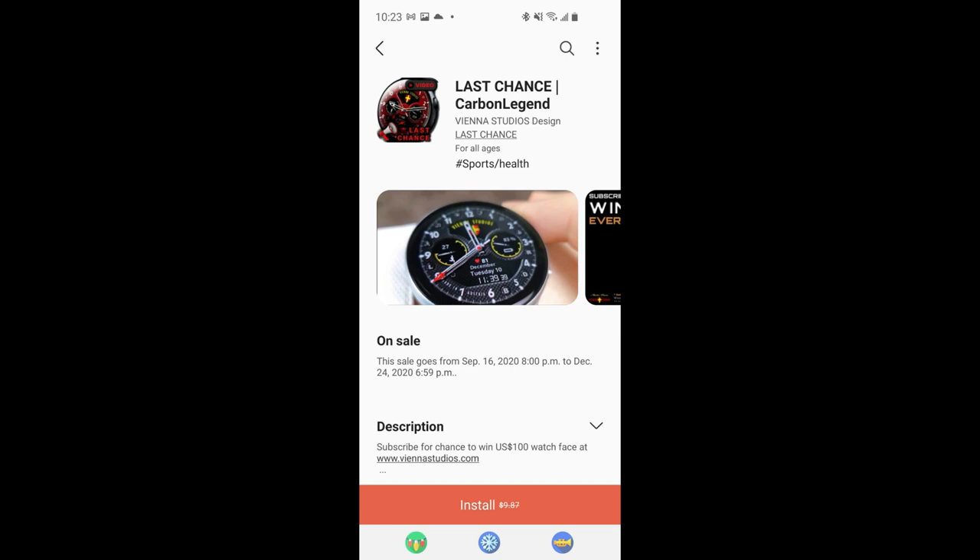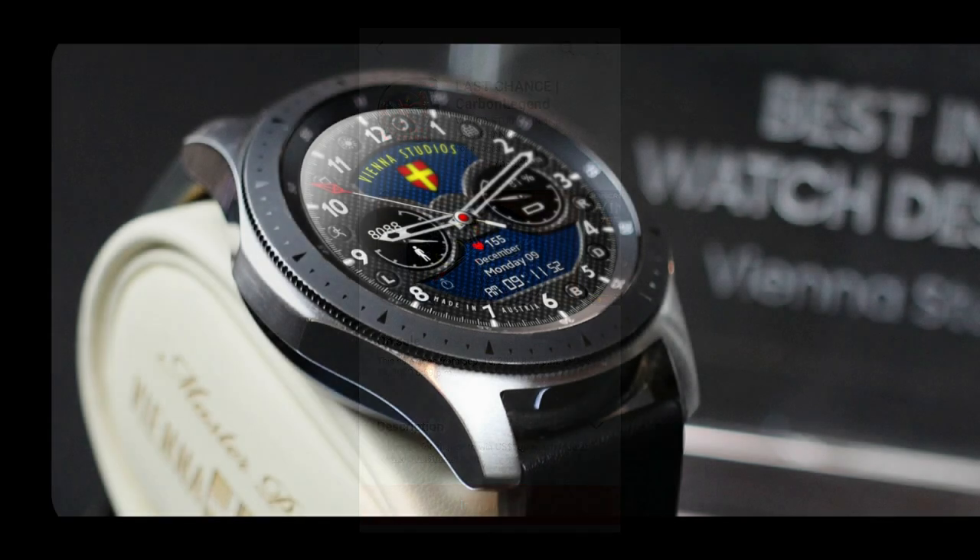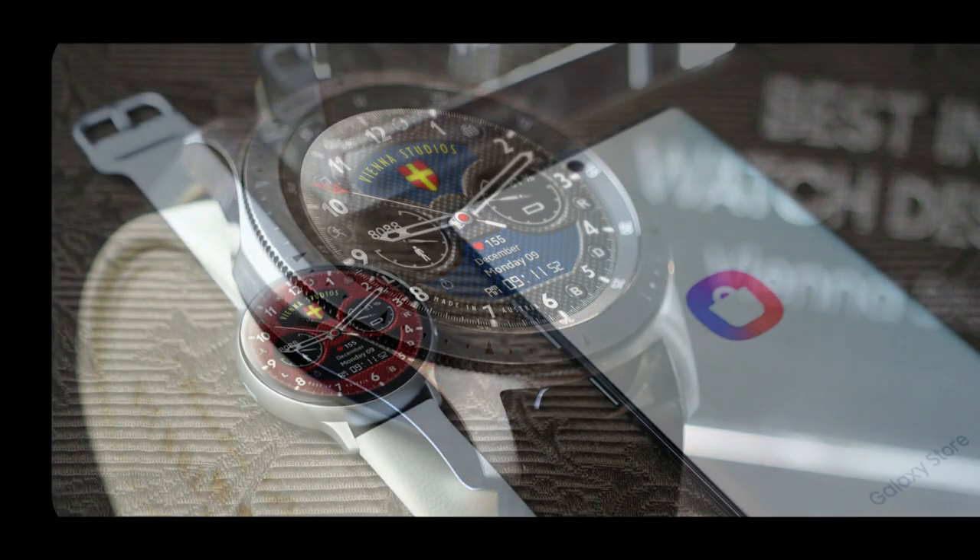Hey everyone, welcome back to the channel. I hope your weekend is going well and you're ready to pick up a couple more limited time freebies that I've been able to find inside the Galaxy app store.